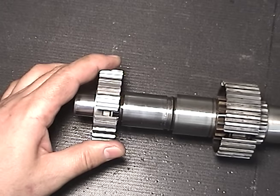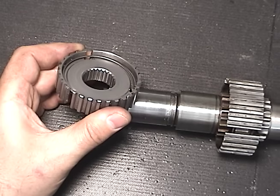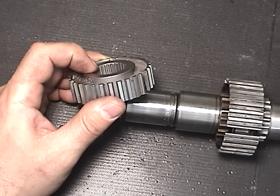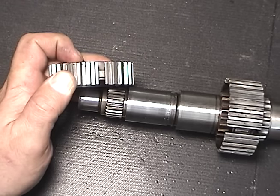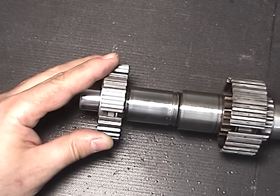When we pull the Synchronizer hub off the shaft, we'll not only see the splines, but we'll notice that it's recessed on one side. And on the other side, there's a raised center. That means the Synchronizer hub goes on one way. It will fit more than one way, but it won't function properly.